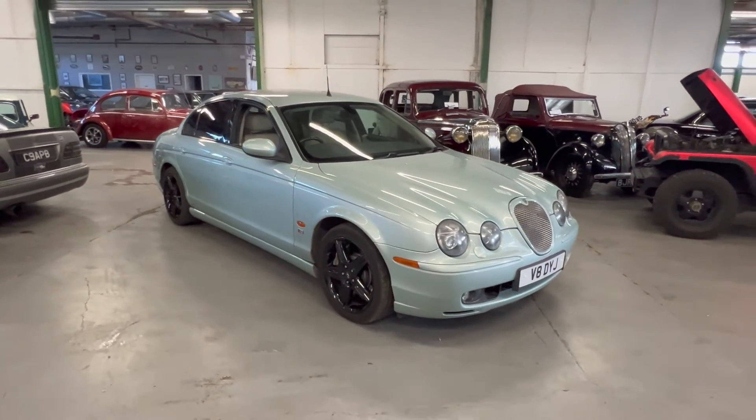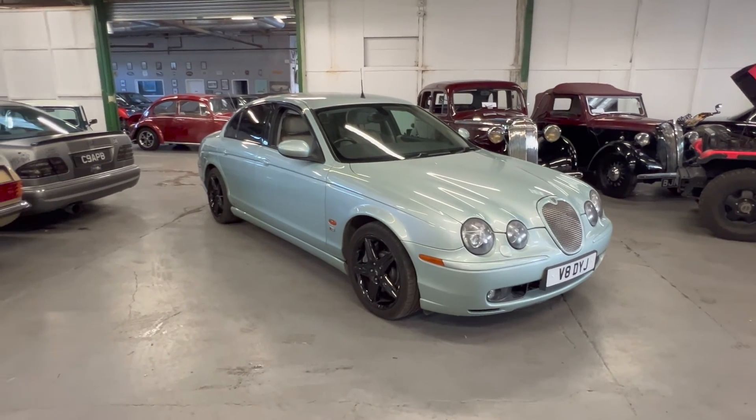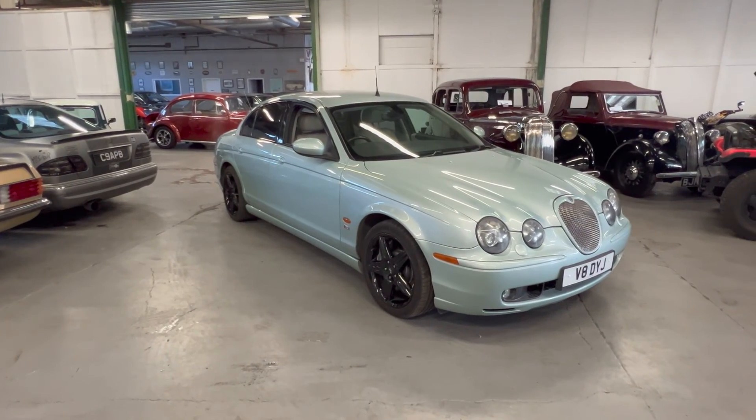So there you have it — 2003 Jaguar S-Type R. If you've got any more questions, please get in touch. Of course you can come and view the car yourself, or if you can't get to us let us know — we can do video calls, send you more photos or videos, whatever you need. Thank you.